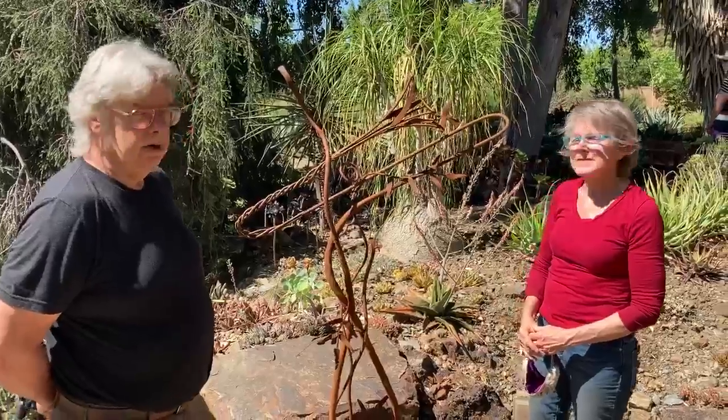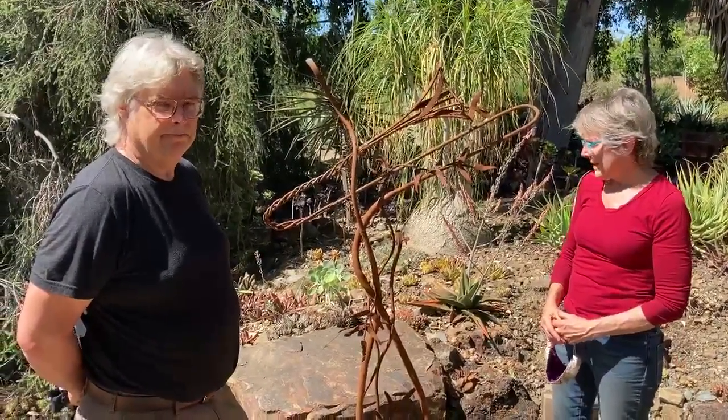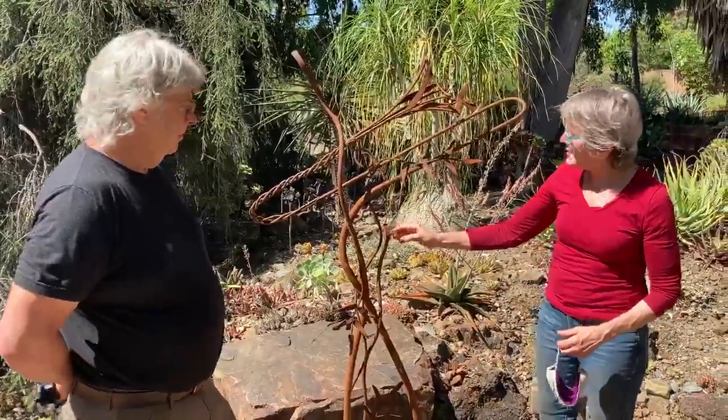It's all made of mild steel with some accent blacksmith pieces hammered in. And we add bugs and birds to sort of entice young folks.